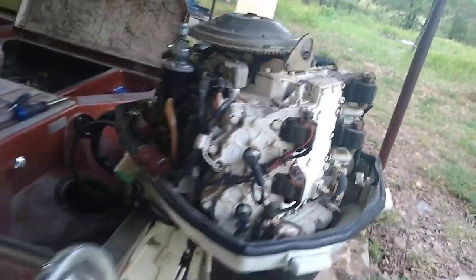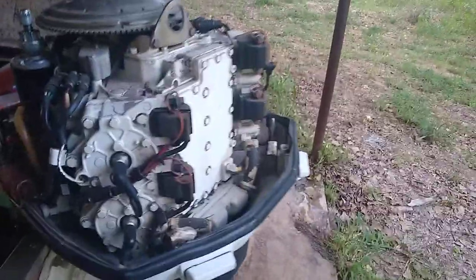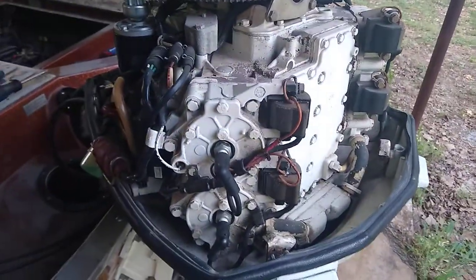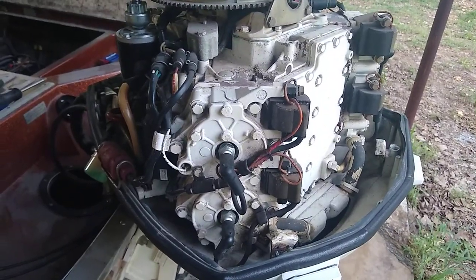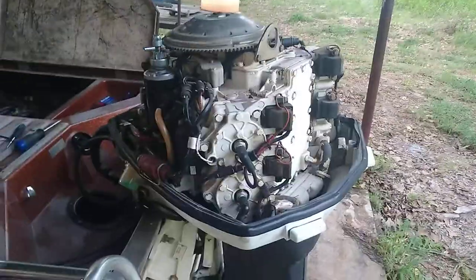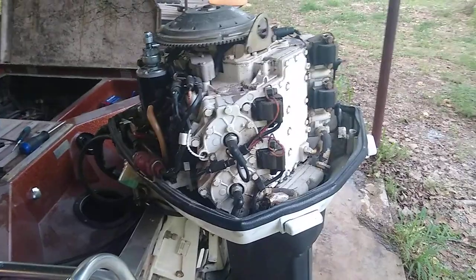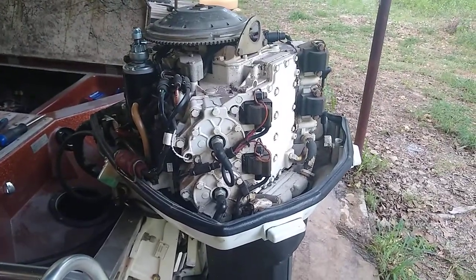These usually start right up after you rebuild the carburetors — just pump the primer bulb. This one has an electric primer, not an electric choke. If you don't know the difference, do a little research, because sometimes people have trouble starting these things because they're over-priming them thinking they're choking it.